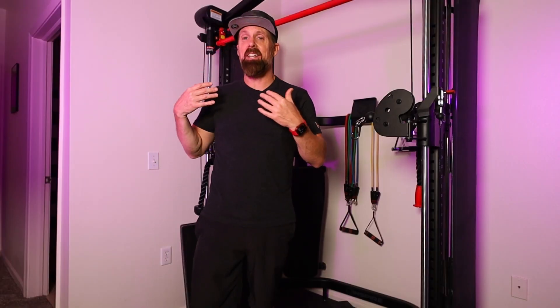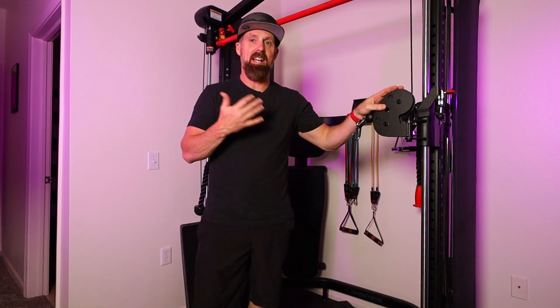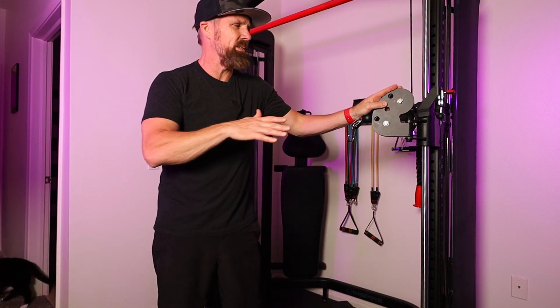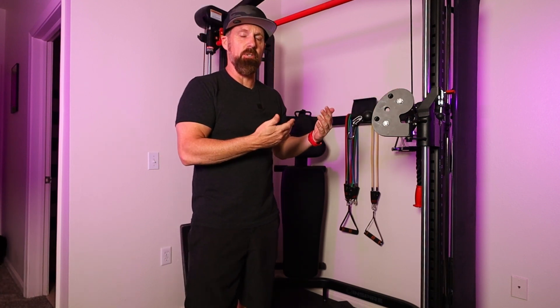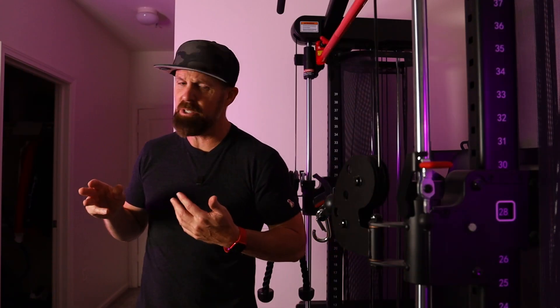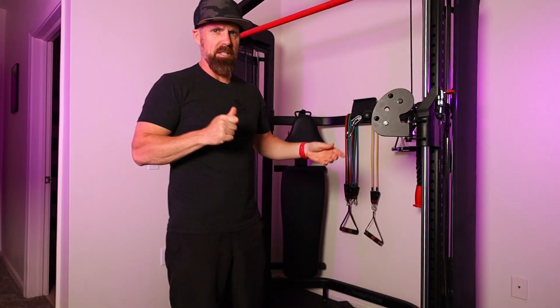Welcome back to the channel. My name is Jason. Today we have another tricep day on the Inspire SF3. These workouts can be used on any functional trainer — it's not just specific to this functional trainer, but this is the one that I have. Today's tricep exercises, we're going to have three different exercises you can do with no attachment. We're just using the cable alone. So let's get into it.